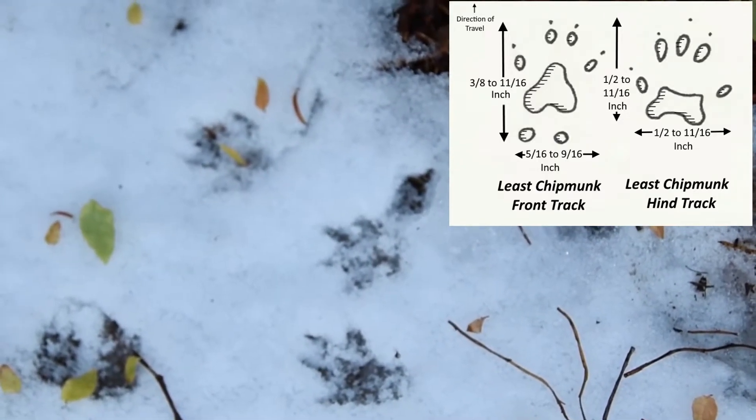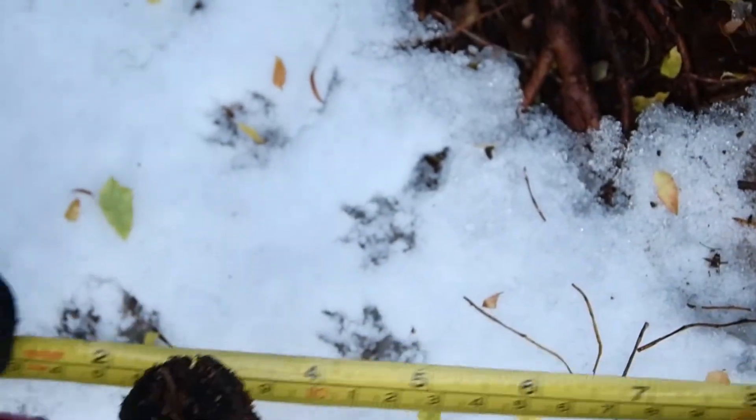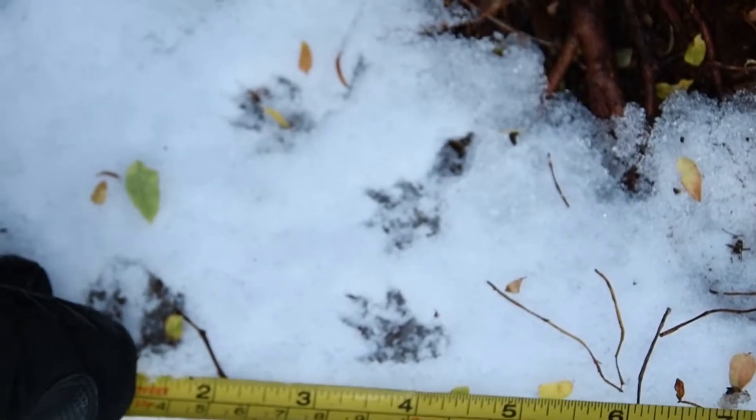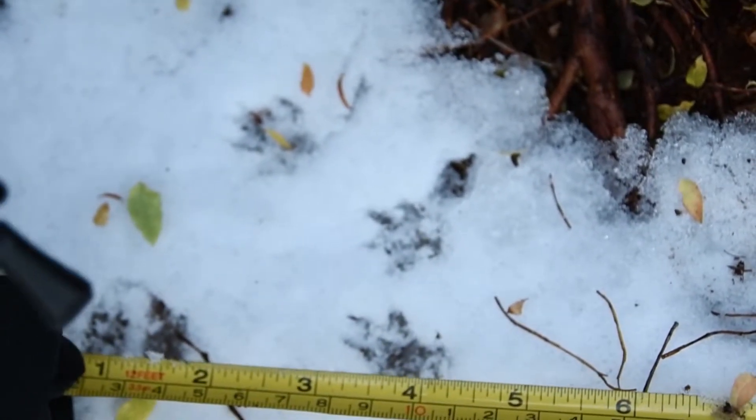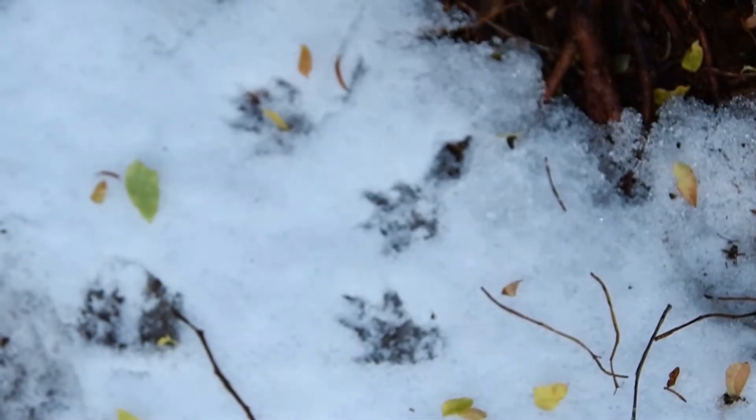Can you measure our group length from the back of this one right there to the front of that one? You might have to move your glove. What's our group length? About four inches. Excellent.